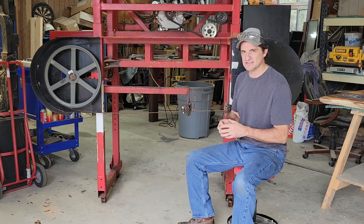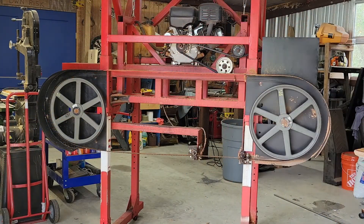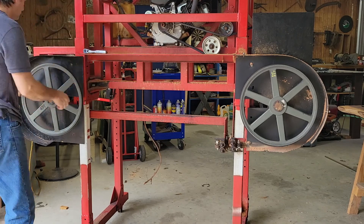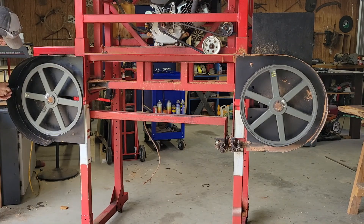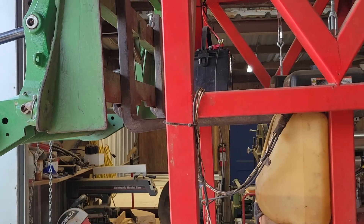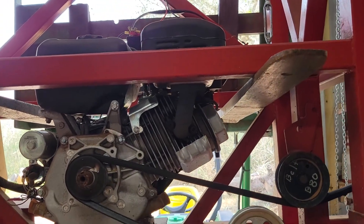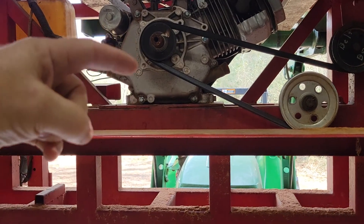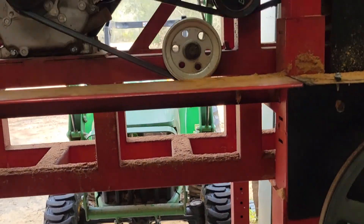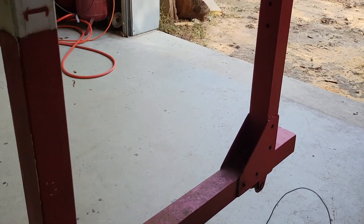I just managed to get my forks for my tractor just around the motor so I can pick it up. Normally I lower this motor all the way down and get as far down as I can, but I can't have any of that in the way down here where I'm working. So I just barely lowered it down enough to where it'll fit, and it worked. Now we can go ahead and start working.